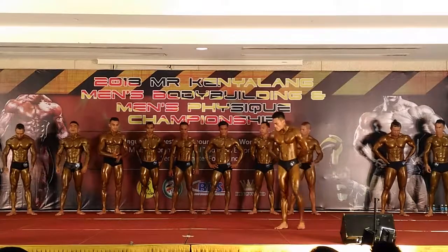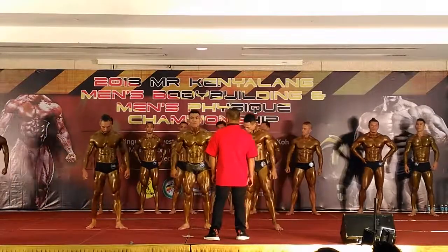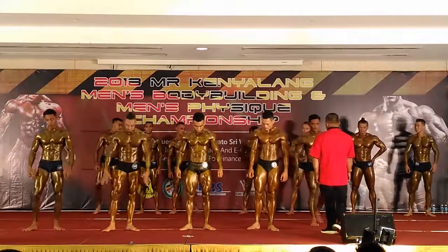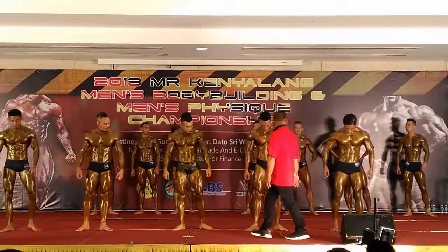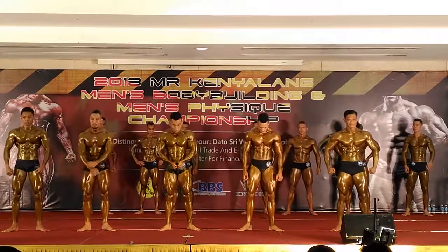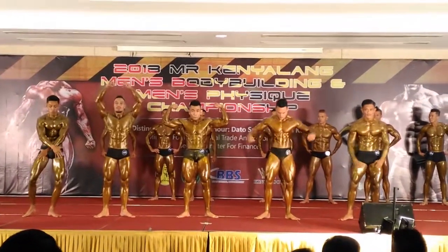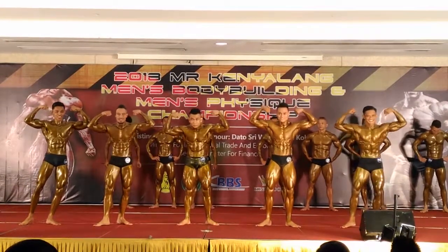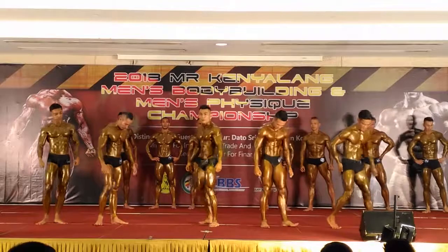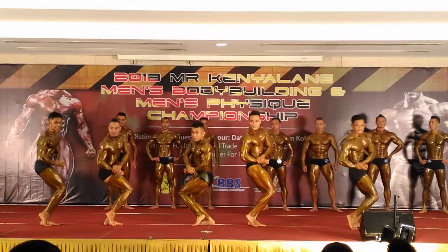Okay, are you ready? Front double bicep. One, two. Okay, relax. Side chest, any side. Sila pusing ke belakang. Back double bicep — back double bicep is the correct pose to show the back of the contestant. You can see all the light coming out. Hold, hold. Banda Christmas tree, andohan tanya.